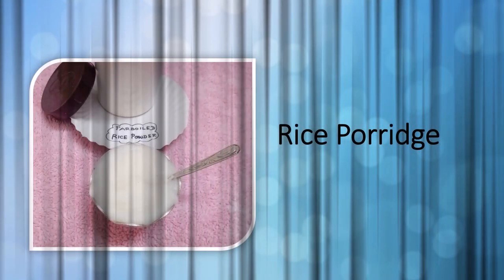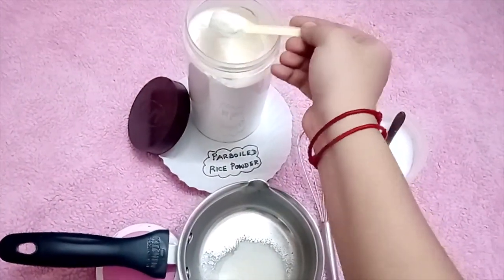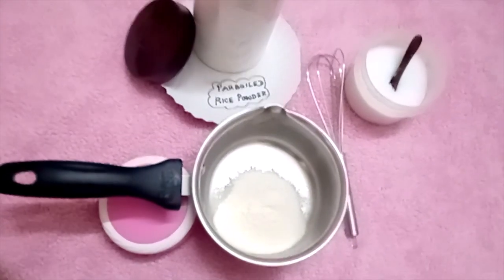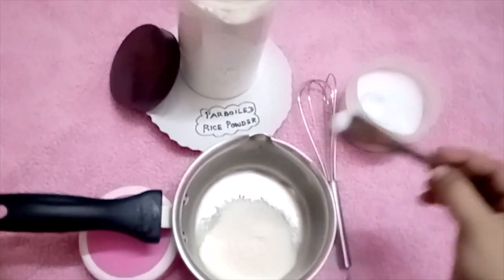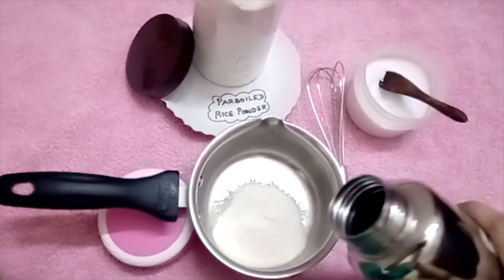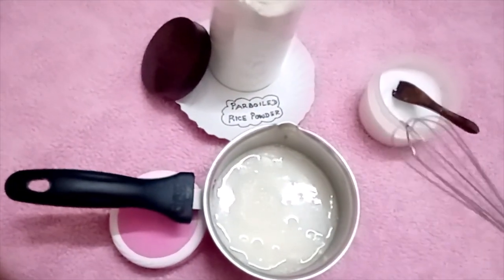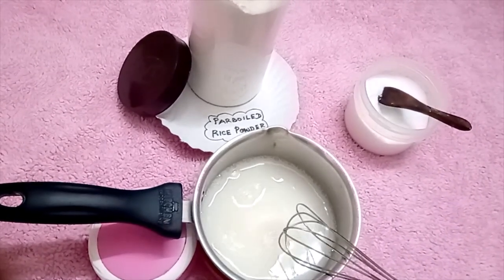Next, rice porridge is ready to prepare. I'll take 4 spoons of powder and add the rice.